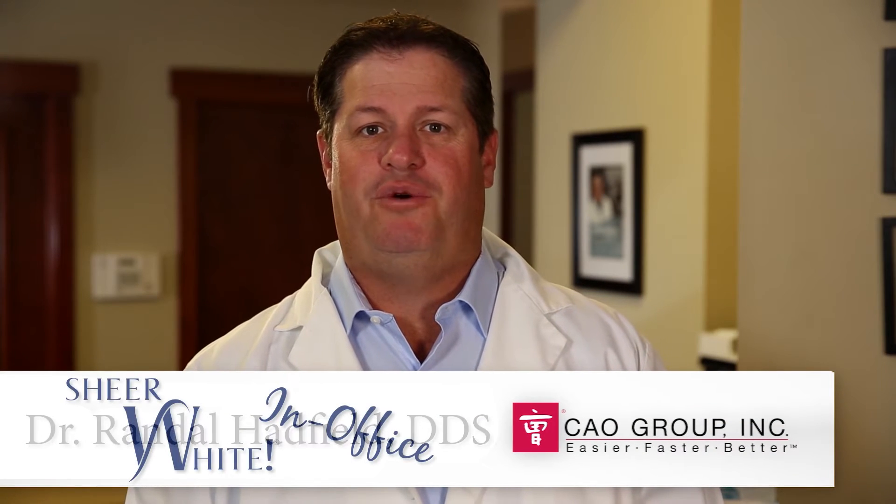Hi, I'm Dr. Hadfield, welcome. I'm here to talk to you about Shear White In-Office Teeth Whitening Strips.